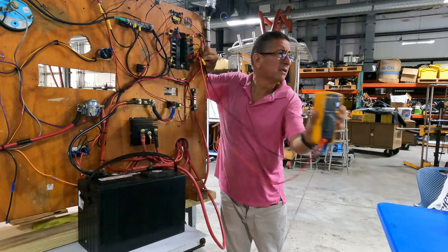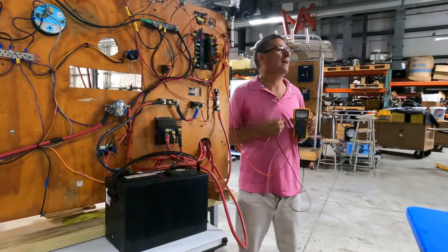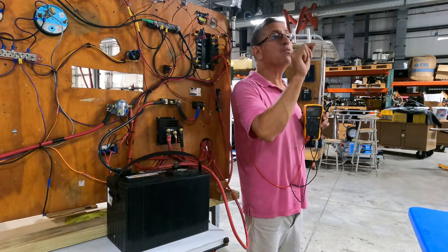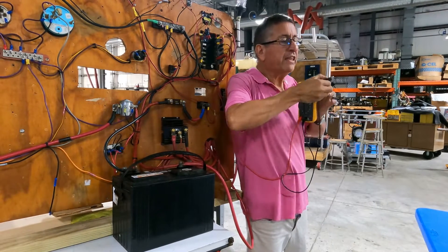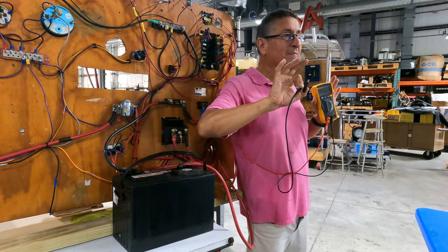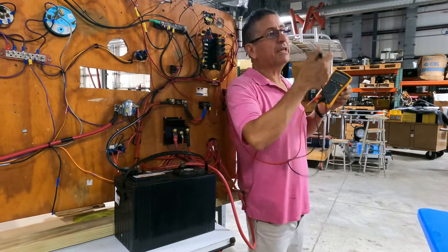2.8, 2.9 amps — this is the consumption of that fan. Simple. To measure the backbone, identify the breaker that provides power to your backbone, read amps with the system off, then jump it and read the amps when it starts. Bingo.